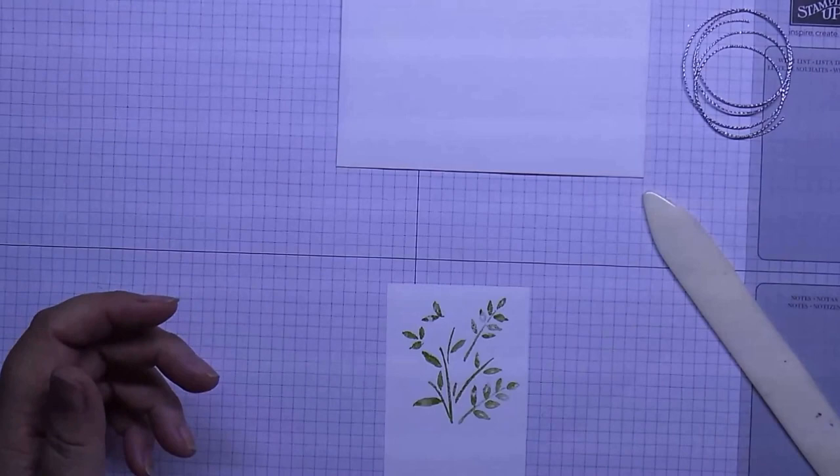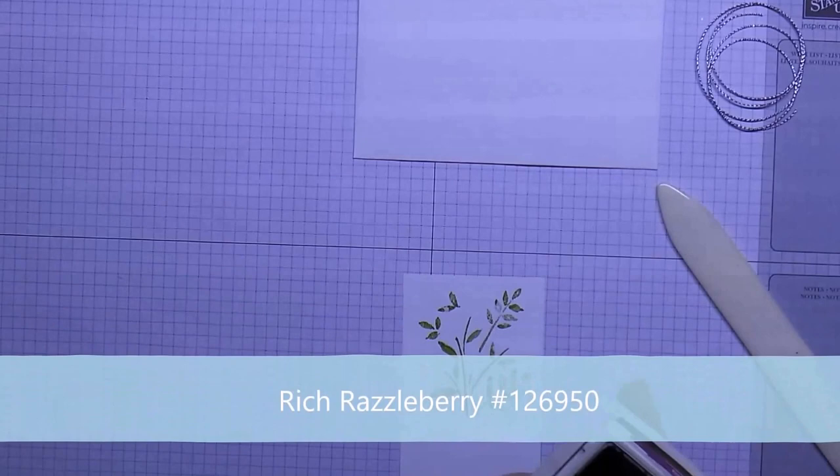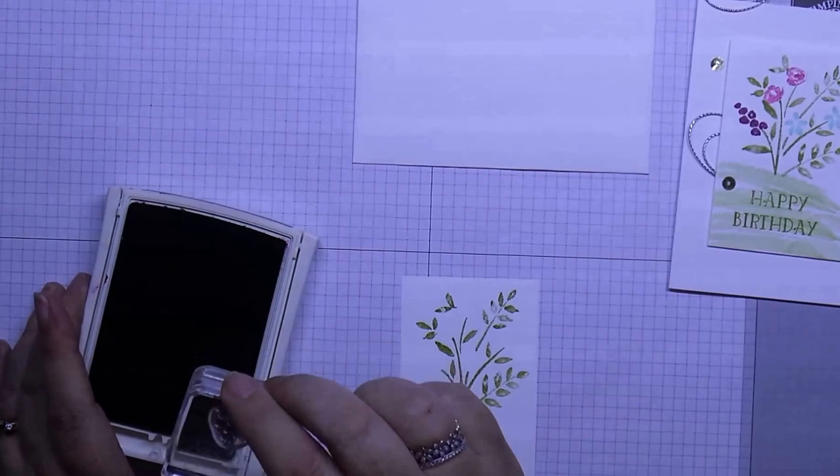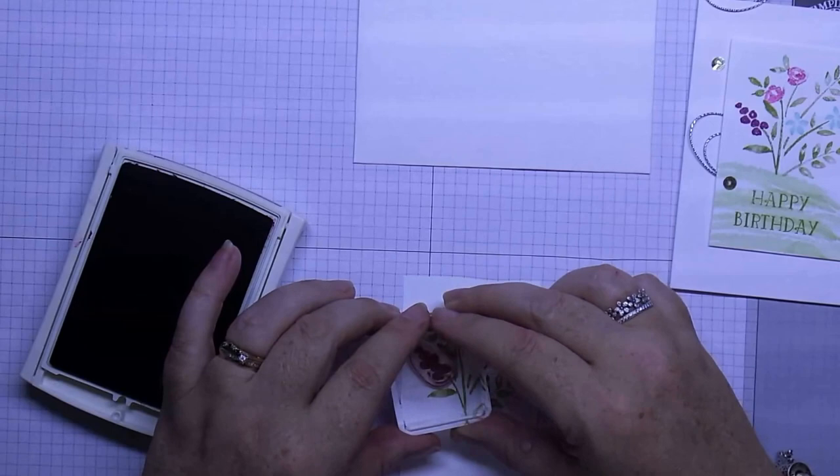Then we'll get our Rich Raspberry, which we're going to use for our little grape-type stamp. I'll put this up to the side here so you can see as I'm going. It's very similar to our grape hyacinths that we use here.